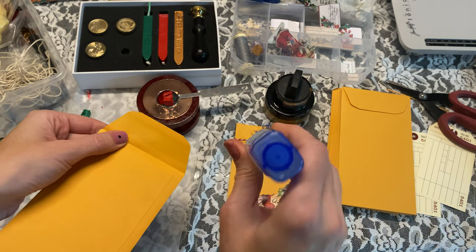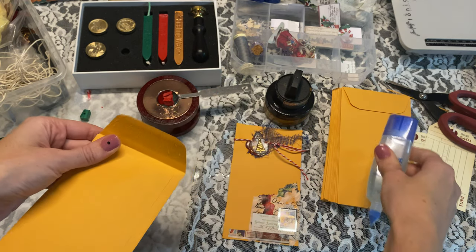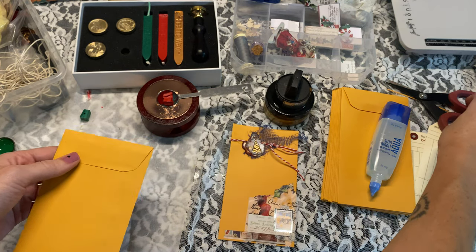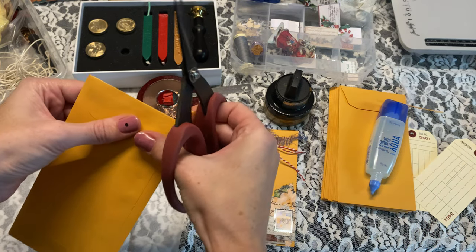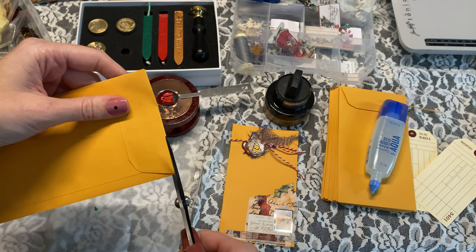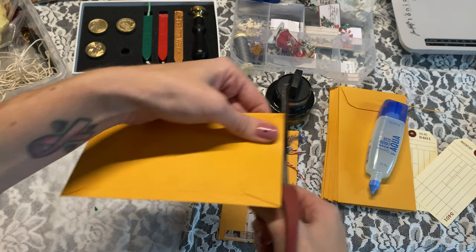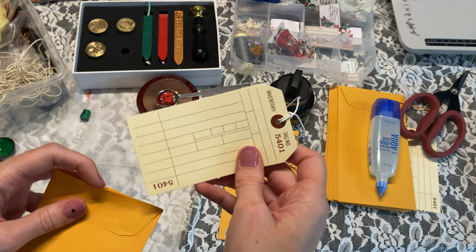I'm going to glue my flap shut because we want to make this look like it is sealed — I think that's so fun. However, as always, I want this to be functional, so we're going to take our scissors and just cut a sliver. You could also use an envelope opener if you wanted, but this is easy enough and then you can still slip something in.